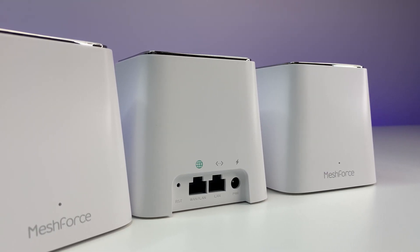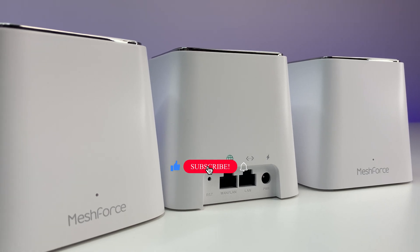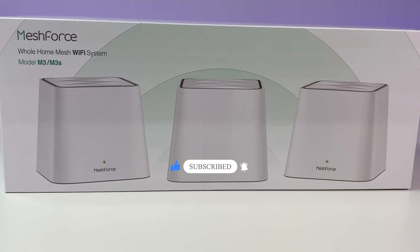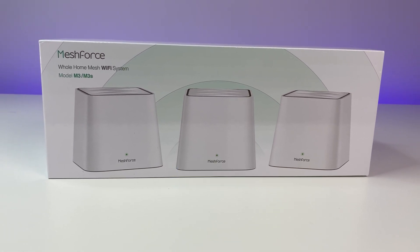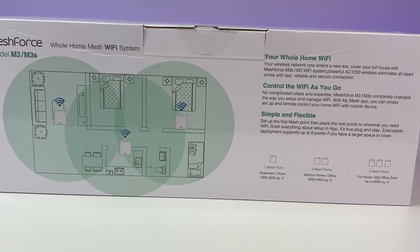There are too many mesh systems in the market and finding a good budget-friendly mesh system is hard. But today we are going to review the MeshForce M3S whole home mesh Wi-Fi system. It costs only $150 at the time of this review and is capable of covering up to 6,000 square feet.